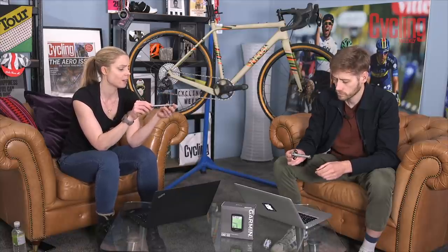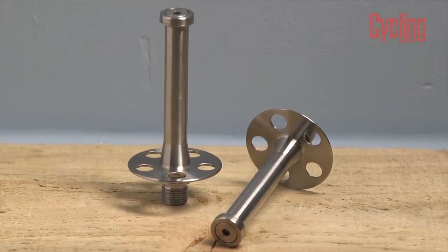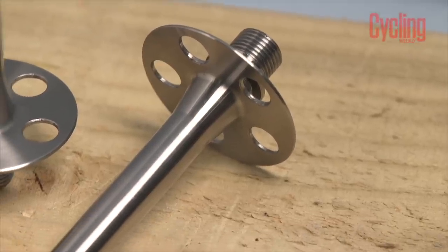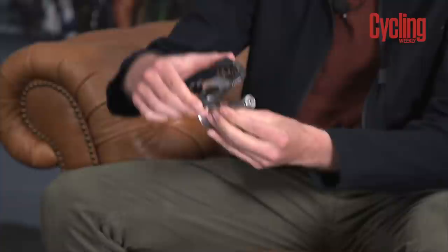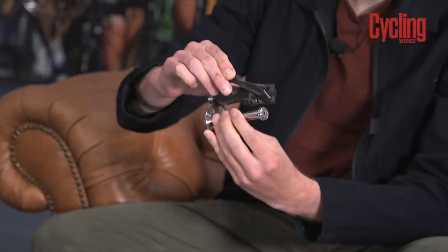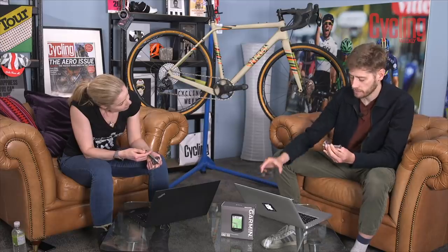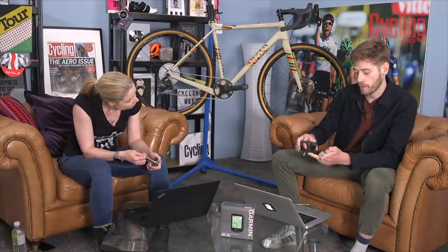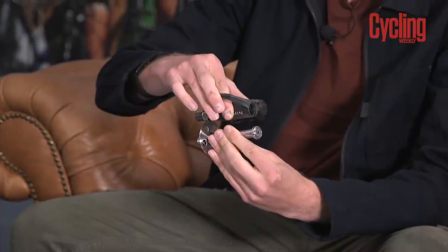They do stick quite far out from the bike, and I would worry a little bit about turning up to road races or especially track races. Out of curiosity about how wide it is, I've gone and fetched some pedals. This is a standard Look Keo pedal, and if I line it up so the spindle is in the same place, it's maybe a centimetre wider than the Look Keo pedal. And this Garmin power pedal is probably a little bit more than a centimetre, maybe two centimetres wider.